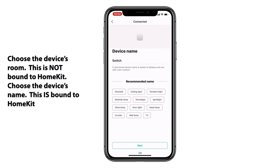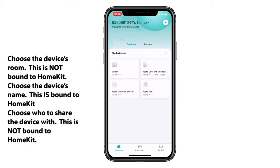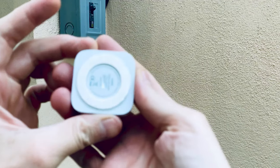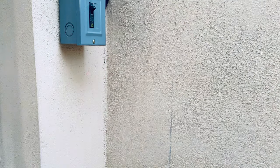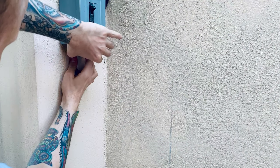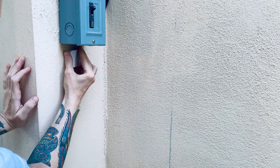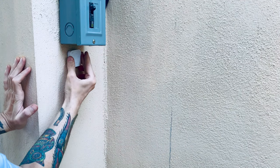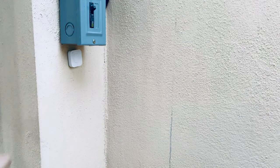The first thing we'll want to do is choose which room it's in. This is actually not bound to HomeKit; however, the device's name is bound to HomeKit, so you'll want to choose something that fits your device. We also need to choose who we can share this with, which is specific to the Aqara app. Getting the device installed is pretty straightforward — you remove the protective film on the double-sided tape, and we do get an extra piece in the box in case you mess things up. Then we can mount it anywhere we'd like.